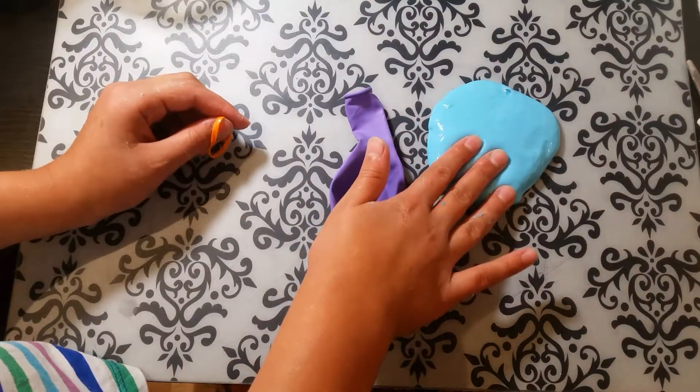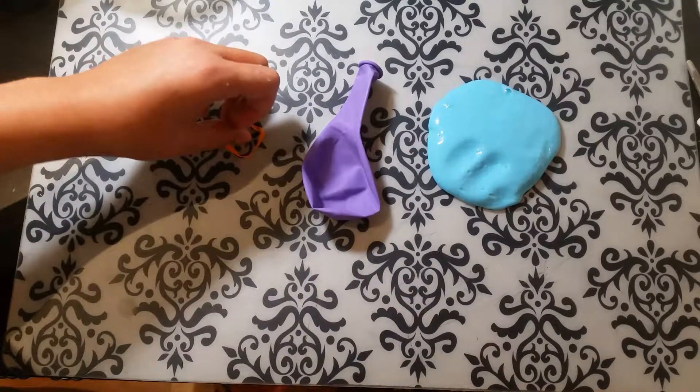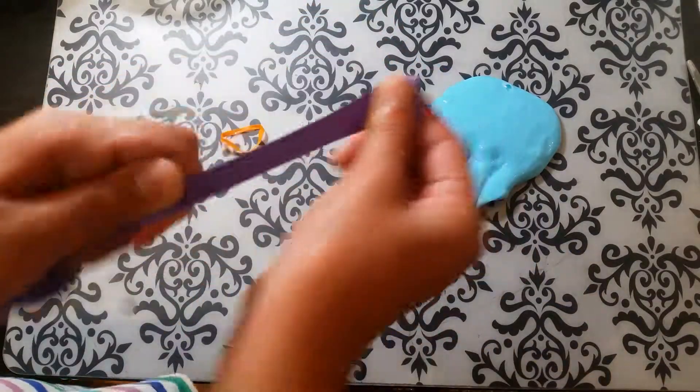First we're gonna be needing some slime, a balloon, and a little elastic that is plastic. How you can make slime is Tide glue, and food coloring if you want — that is optional.